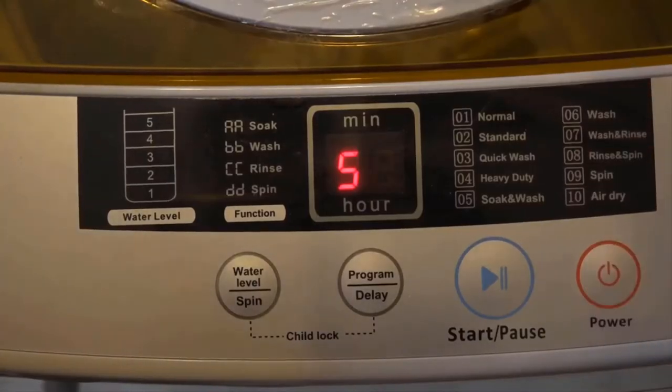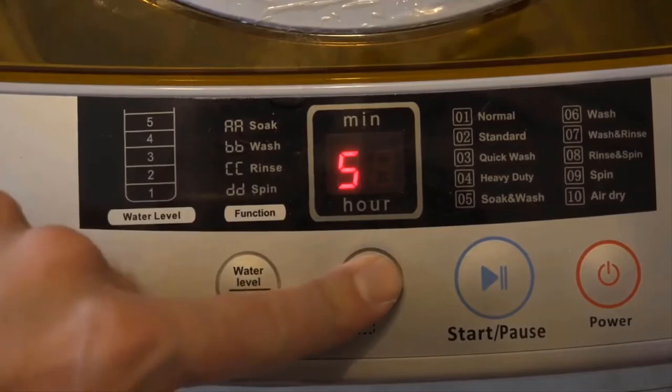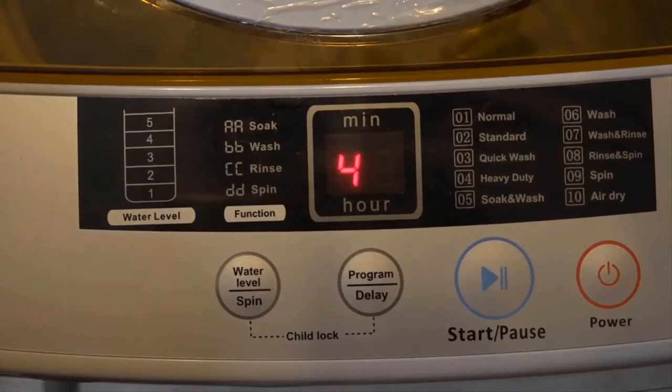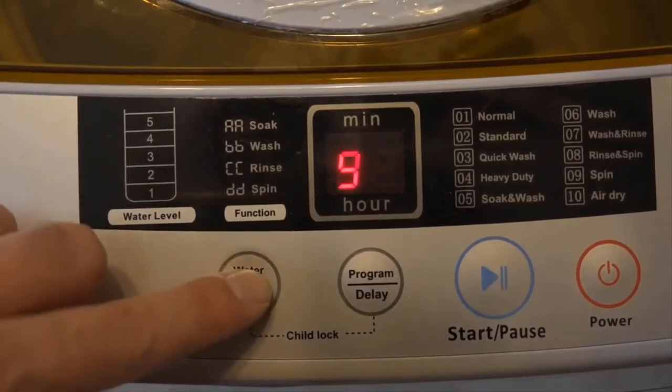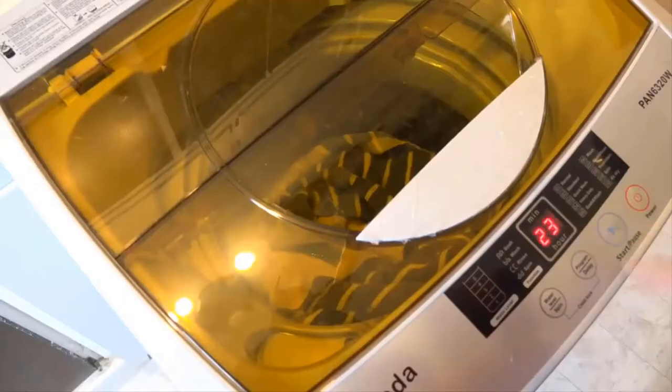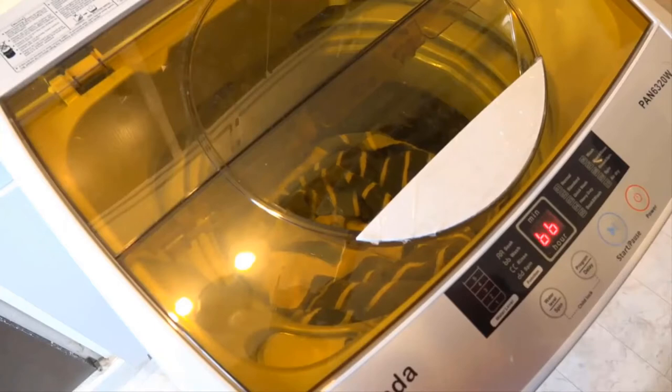I like to use the quick wash cycle, so you just press the program to number three. Then it'll show you what the water level is at — for the quick cycle it goes down to four, but I like it at five so I adjust that. Press start, and it says it'll go for 23 minutes and you're off to the races.